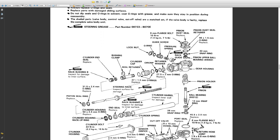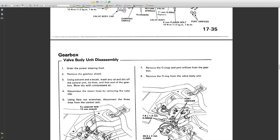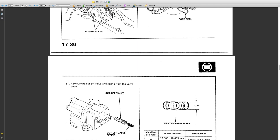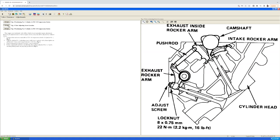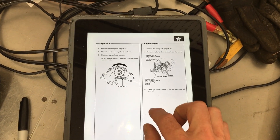So I downloaded the service manual from Emanualonline.com. I'll be showing these diagrams when there's not enough room to get good video, which is often on this job because everything is packed in such a tight area. They offer an online dashboard version as well as a full downloadable PDF. You can use both on your desktop, laptop, or phone — both actually work on my 11-year-old iPad.